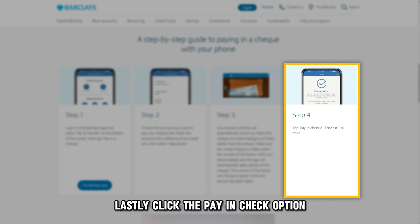The corners of the frame turn green when taking the photo. Lastly, click the Pay in Check option to finish the Pay in Check process.